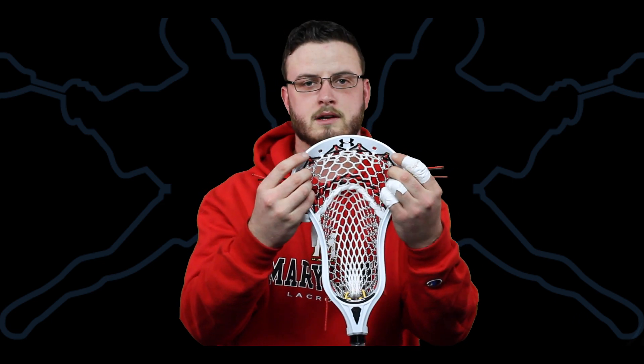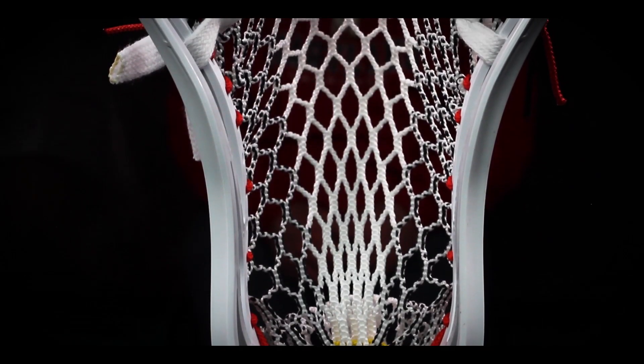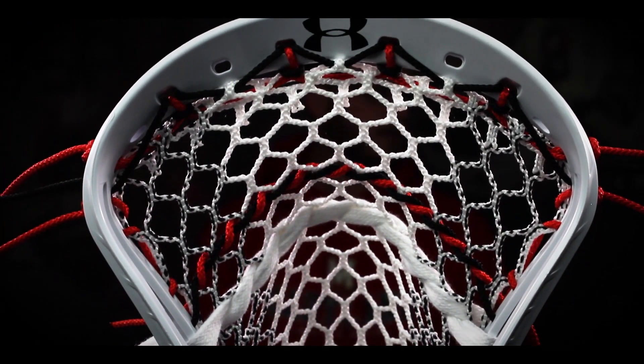What the Enegra does is kind of like bumpers in a bowling alley — just perfectly placed so the ball keeps on track. As you roll it down, it just guides it in and stays in the center the whole time, which is awesome. Very cool to see how much technology they keep putting into a piece of mesh.